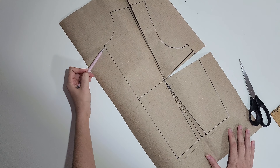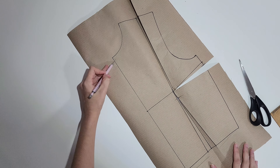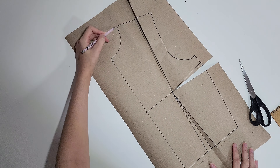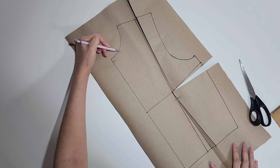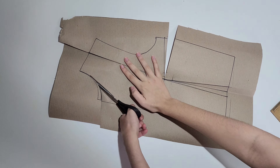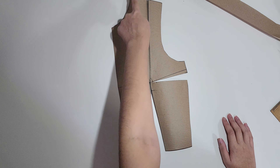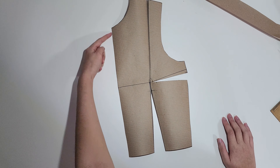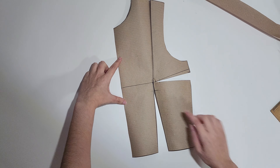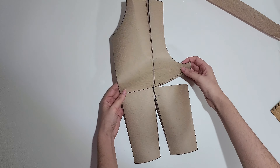The neckline of the bodice is actually very simple — it sits high around your neck. I lowered it one centimeter so I can retrace it and it doesn't end up being too tight. And this is the front piece — I just need to add seam allowance all around except this part, because this will be placed on the fold of the fabric so we have a mirrored one-piece front.